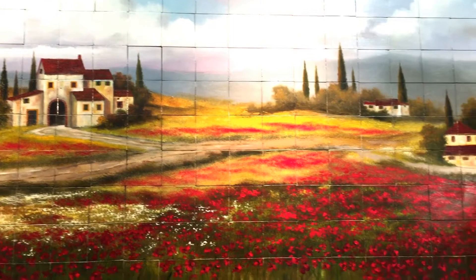Finally, we have reached the completion of my project. This is the most beautiful Tuscan painting that I've done on tiles. Now that it is completed, I'm sure the people that commissioned it are going to be extremely happy to have it.